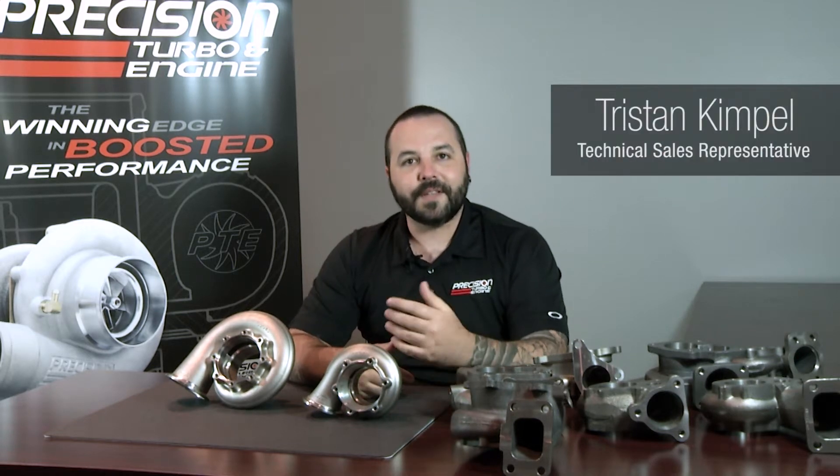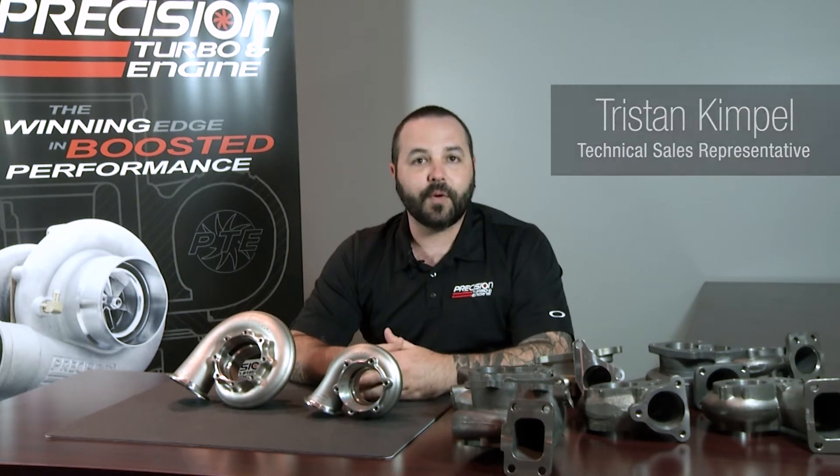Hi, I'm Tristan Kempel and welcome to this edition of Turbo Talks. Today we're going to be talking about specialty turbine housings.